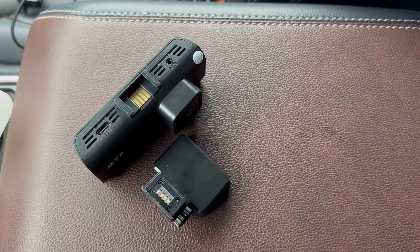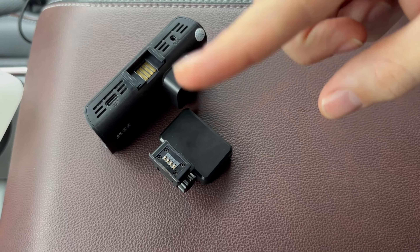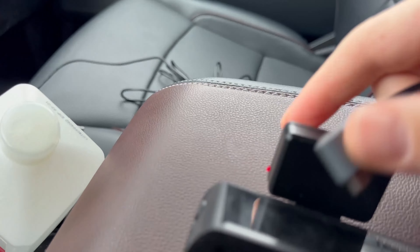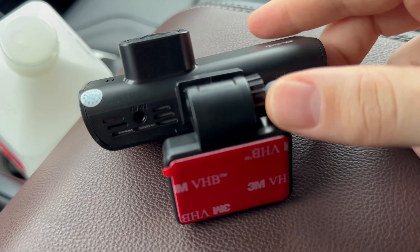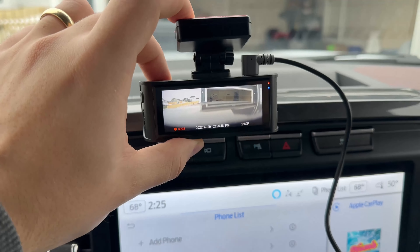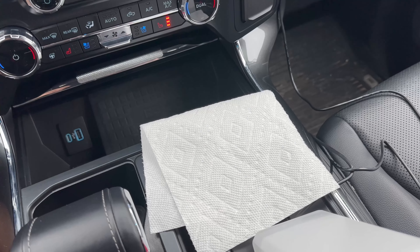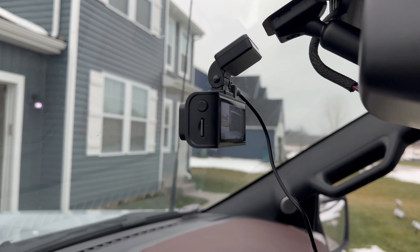Bring everything into the car. Slide the mounting piece onto the camera so they're one piece, then plug in the power cable and connect it to the camera through that piece. Power on the camera and use the screen to position it where you'd like on the windshield. Clean that spot with your isopropyl alcohol and water mix, dry it, then use the 3M tape to stick it on.